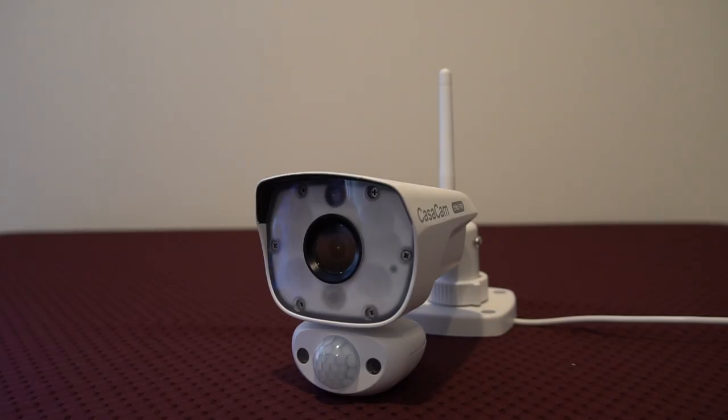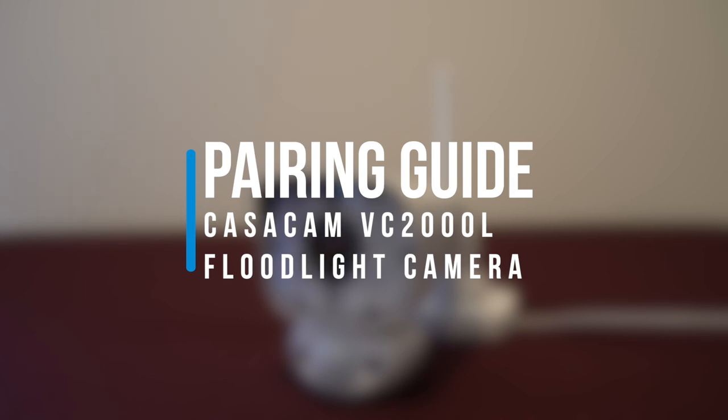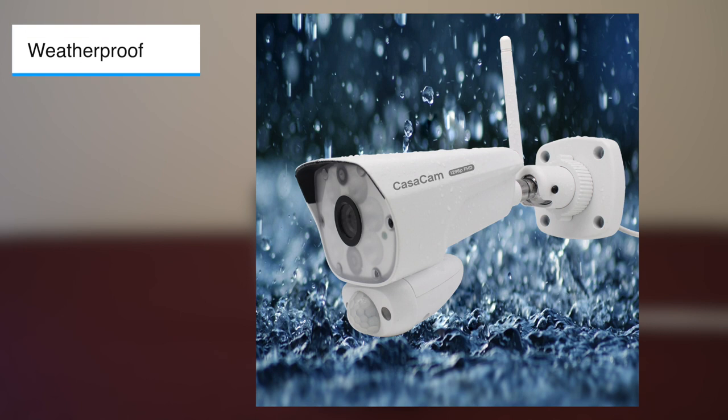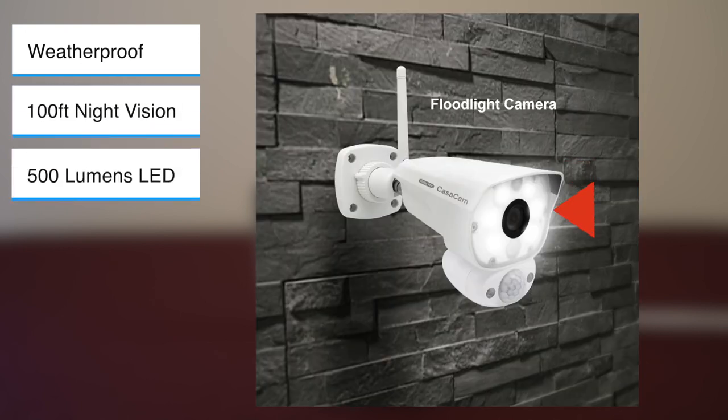In this video, I will introduce the Casacam VC2000L wireless 1296p floodlight camera. This camera is a weatherproof camera with 100 feet night vision and 500 lumens white LED, which is equivalent to the light output of a 60 watt halogen light bulb.